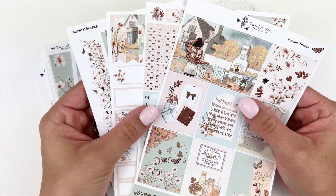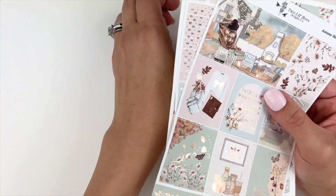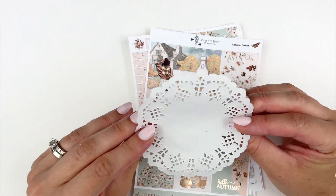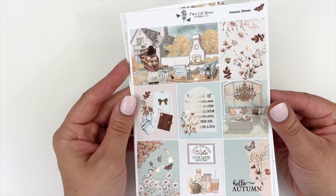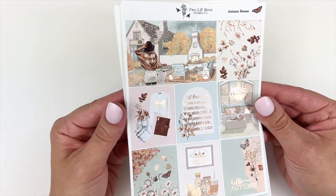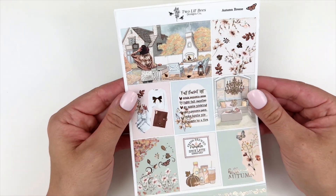Let's start by going over the four main pages of the collection — I'm going to push the add-ons off to the side. Maria does package her orders with this really pretty paper doily. So this is the stunning Autumn Breeze collection. It is foiled in rose gold. Maria's rose gold foiling is that coppery rose gold, which is personally my favorite.